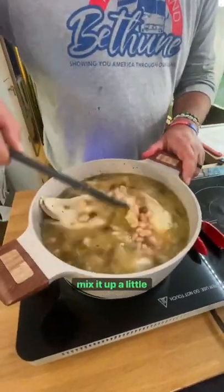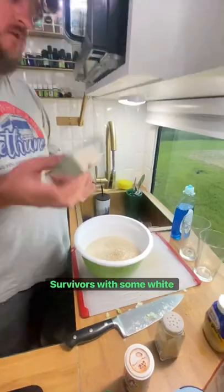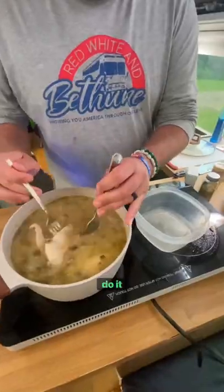Once you get that in, mix it up a little bit, throw on the lid and let it simmer for about 30 minutes. We like to serve ours with some white rice so we take an instant rice and throw it in.